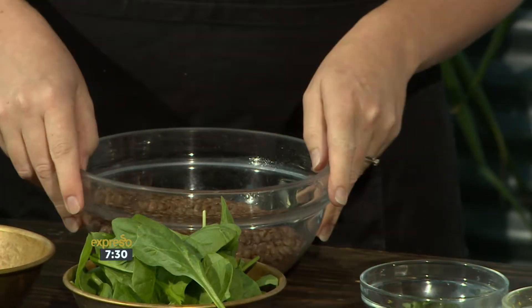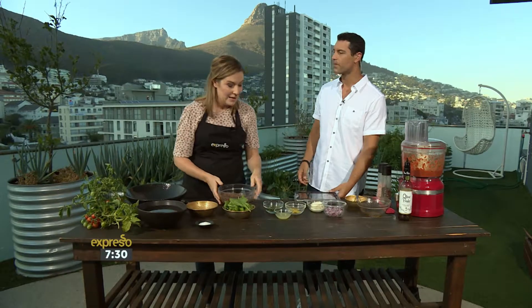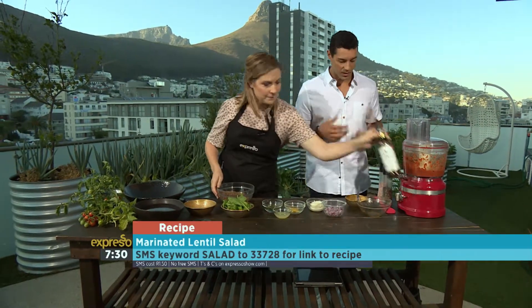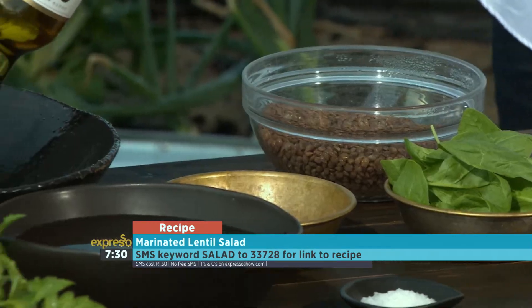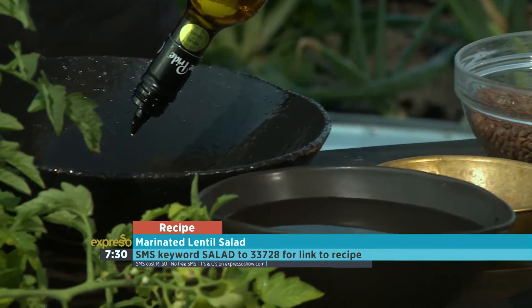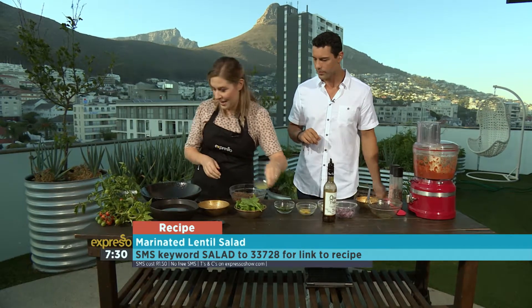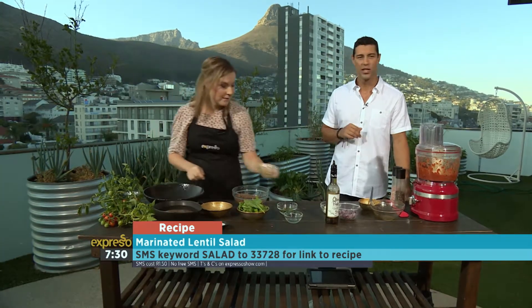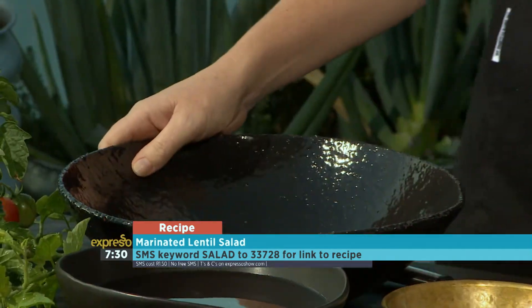Now we've got some lentils — these are dry lentils that we've cooked up. Lentils are very good for stabilizing blood pressure, high in fiber, and a source of protein. I'm going to grab the olive oil. We've got the juice and zest of one lemon. The key with this salad — SMS the keyword salad to 33728 if you want to get your hands on the recipe for the marinated lentil salad.